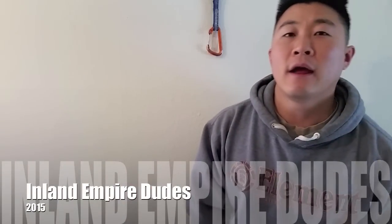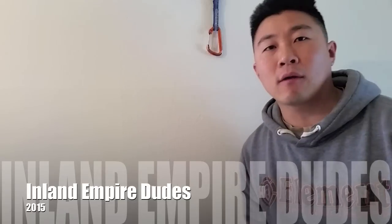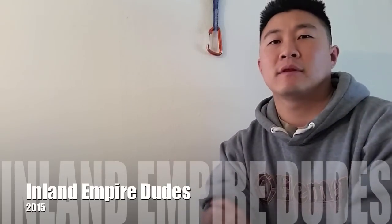Hi YouTube, Inland Empire Deuce here and today I'm going to be making a video about clipping. It's hard to define what an instructional video is — I don't want to call this an instructional video. Disclaimer: don't blame me for anything. I'm not liable for you listening to what I'm talking about. Basically, I'm just showing you what I do.